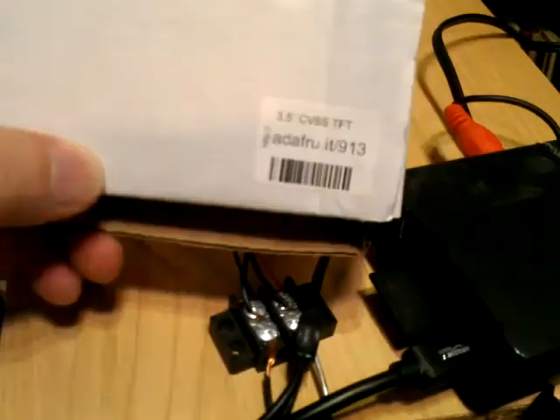I'm just going to do a quick review of the Adafruit LCD display - this one's the 913, which is the 3.5 inch, and also the 912 which is the 2.5 inch, which I mounted on a board.